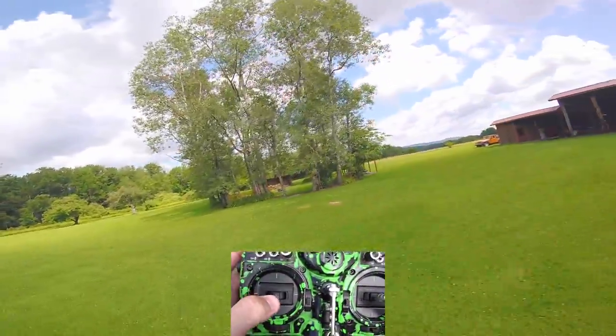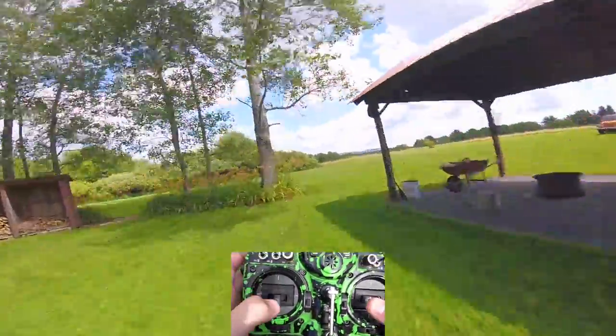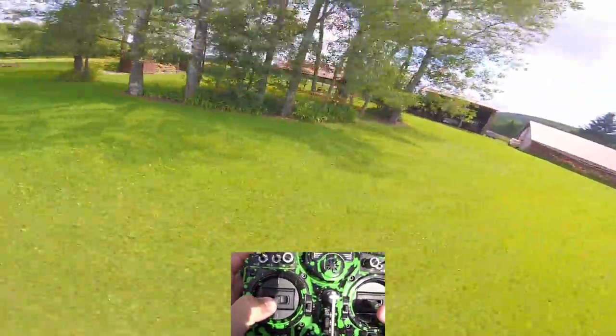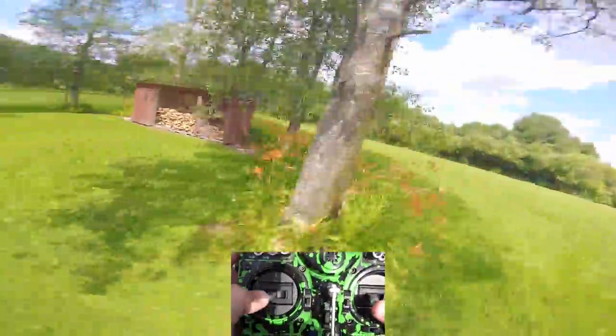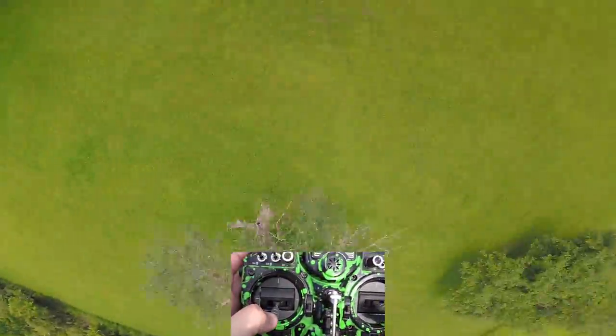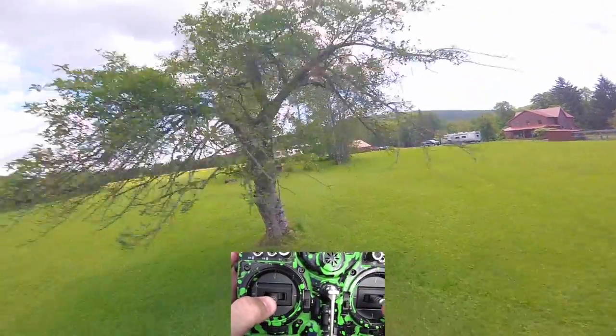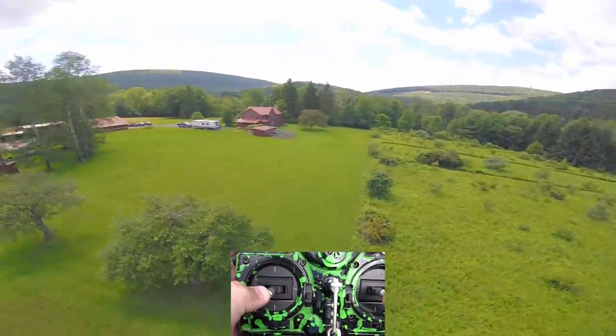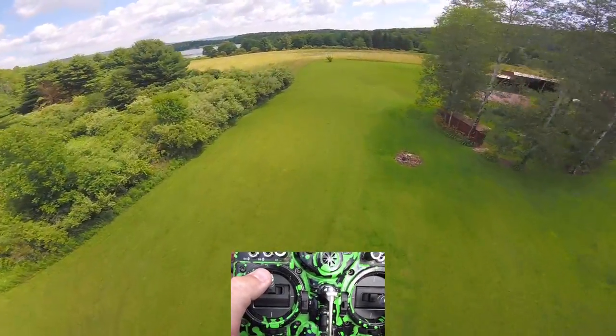I certainly wouldn't really recommend them as a freestyle prop — they just don't have that much grip. However, they are very fast, so for racing, that's the category that dual blades fall best into.